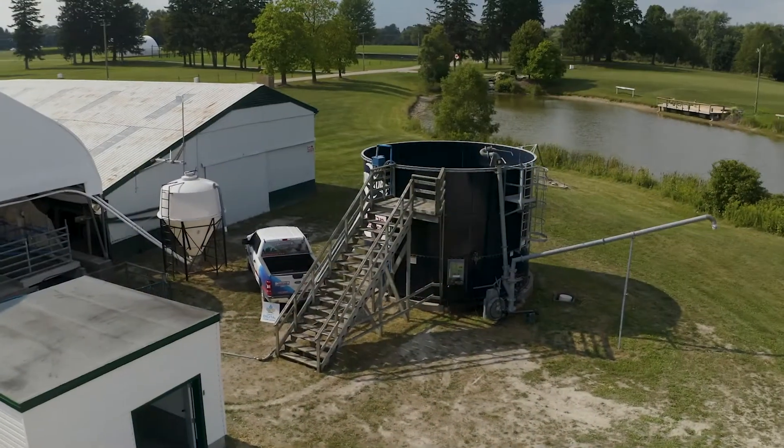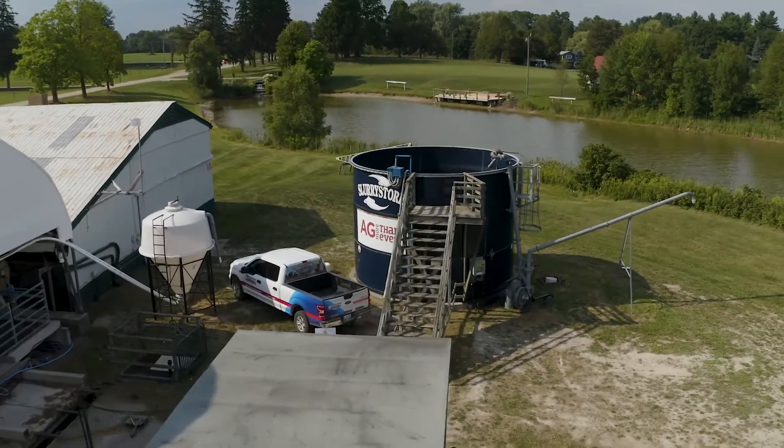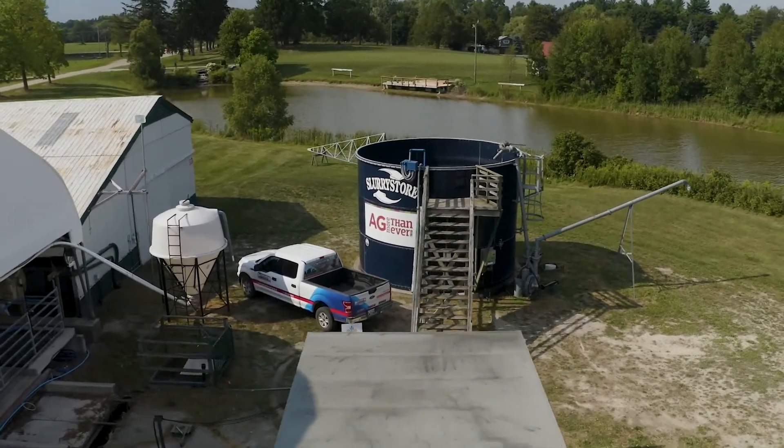All of that combined with the increase in the nitrogen values that you're going to get once you spread onto the field. There are a lot of benefits here for dairy, hog, and beef producers.